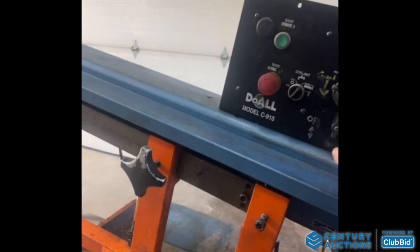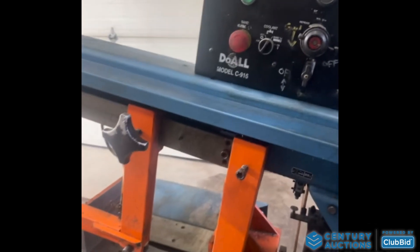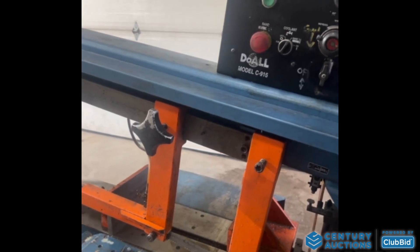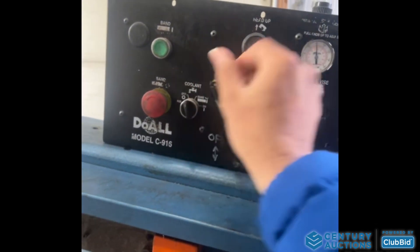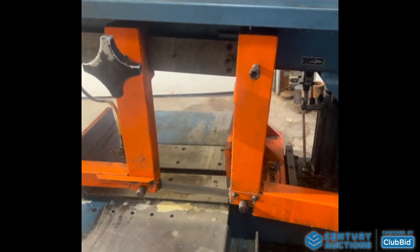Now let's try the jaws. And basically, coolant on, coolant off. Just blow on the coolant.